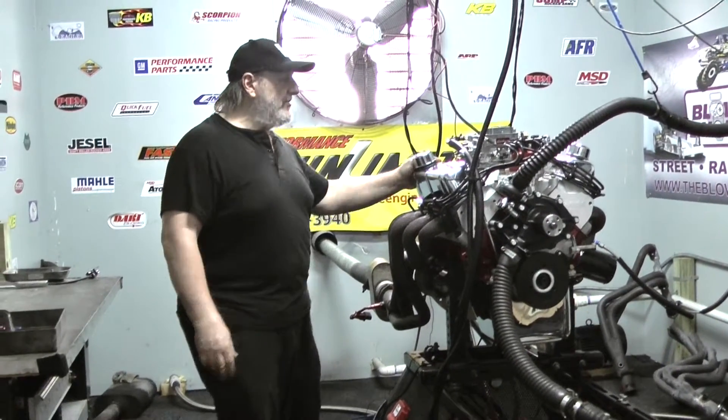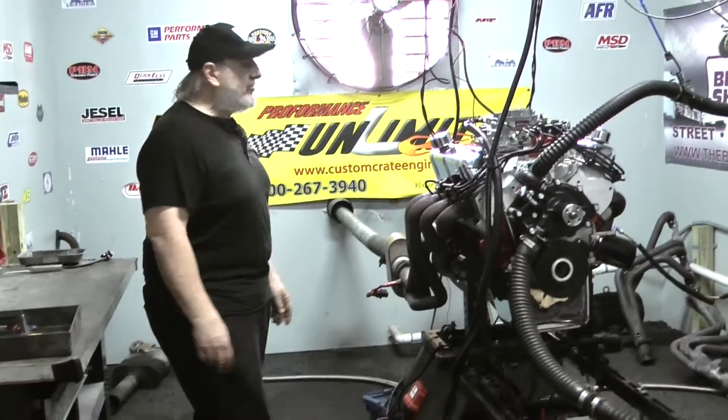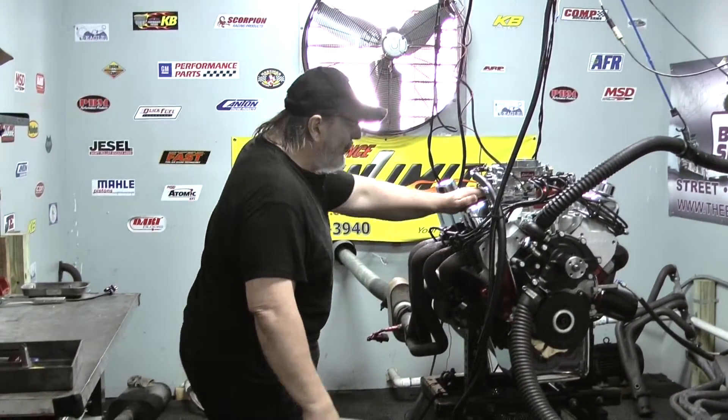Welcome to Pro Formas Unlimited. This happens to be a 347 stroker small block Ford based on a 302 engine. This is a 400 horse package.